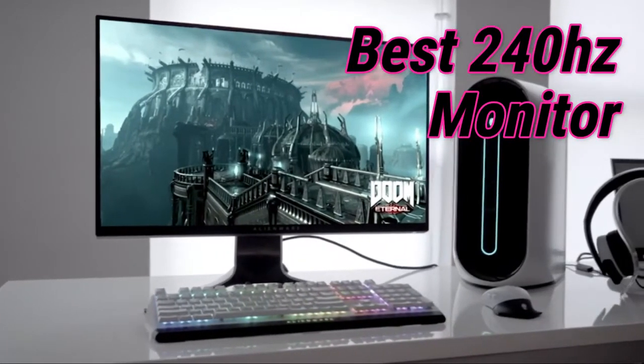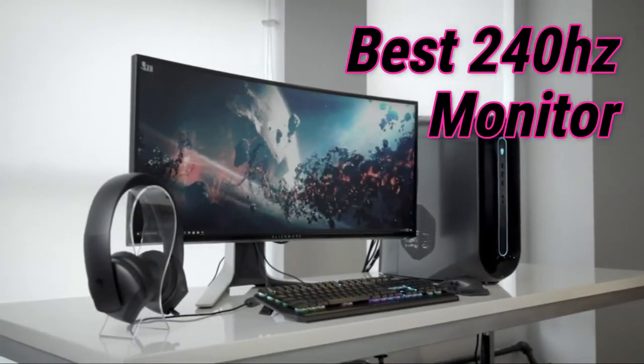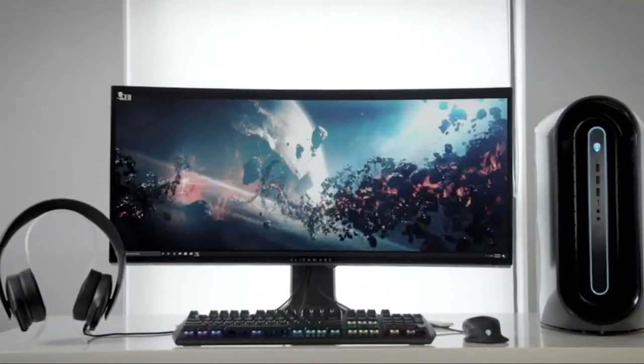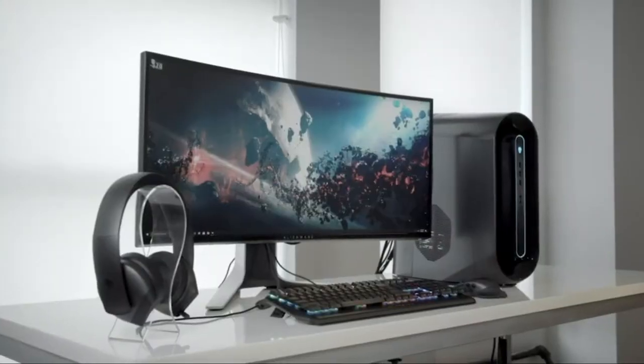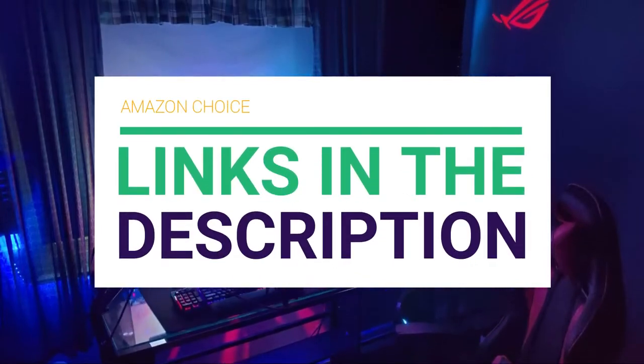Are you looking for the best 240Hz monitor? In this video we will break down the top 240Hz monitors on the market. We have included links in the description for each product mentioned, so make sure you check those out to see which one is in your budget range.